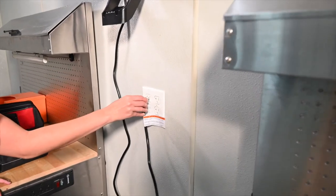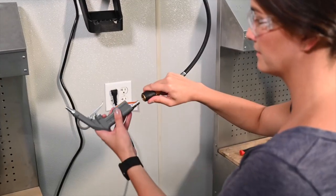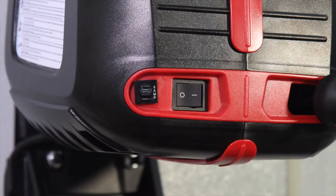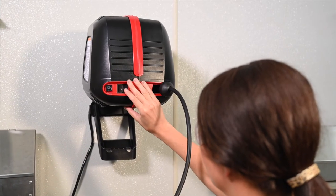Next, plug the unit into a properly grounded outlet. Connect the air nozzle and turn it on to test. Your installation is complete.